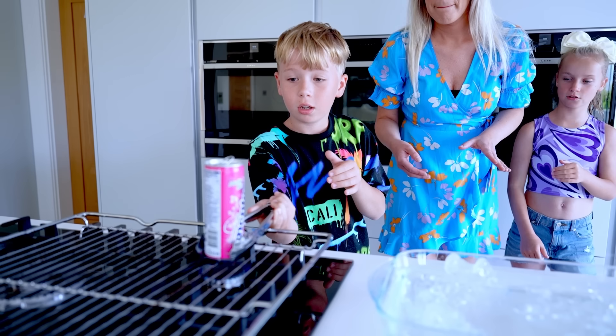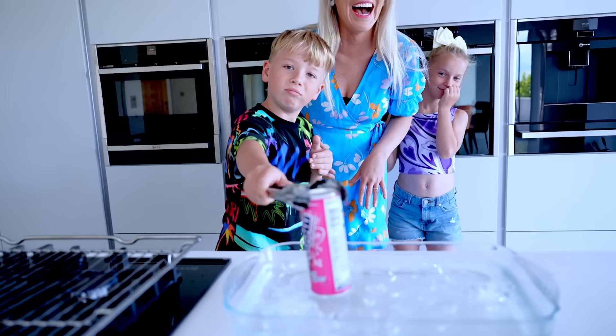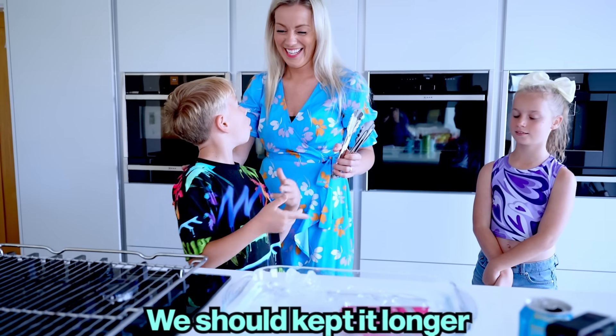Oh! Oh! Oh, go go! Are you serious right now? You should have kept it longer.